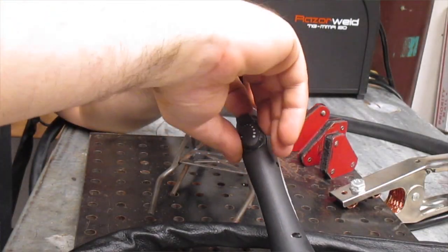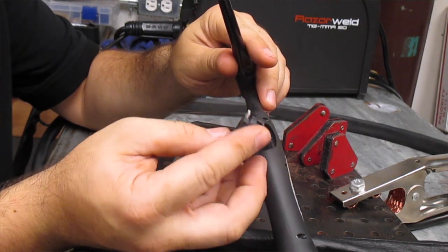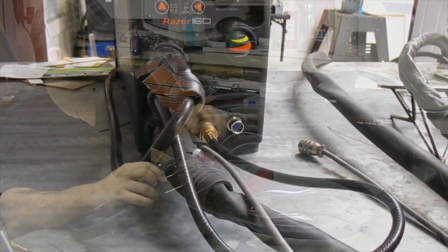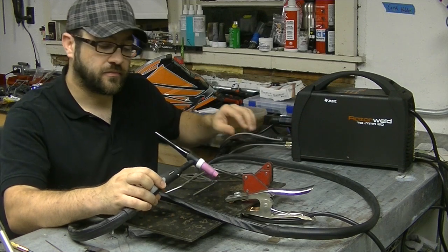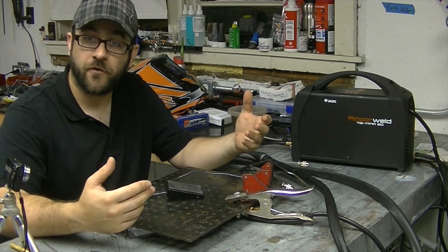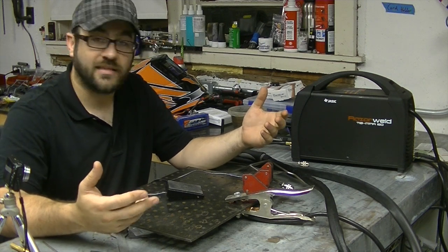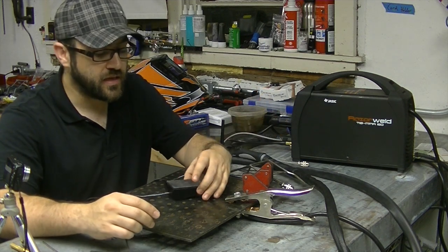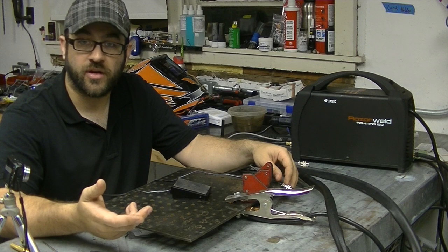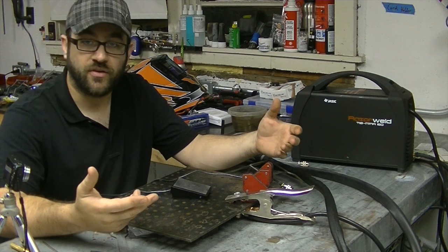This whole unit pulls out of the torch very simply — it's got a simple connection, and from that you can actually determine the pinout for how the Amphenol plug that connects to the front of the machine is wired. What I decided to do with that pinout information was come up with a simplified foot pedal style on/off button. Since foot pedals are very common for TIG welding, I figured that would be an easy solution. I picked up a simple momentary push button setup from a local supplier — you can also find them on Amazon, and I'll try to put a link in the description.